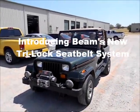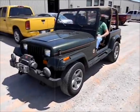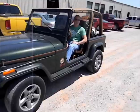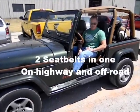Here we are at Beams Seatbelts. We're going to test the new Tri-Lock. We've already installed the Tri-Lock on the driver's side and we're going to drive it just like you would if you were driving to work on the highway.